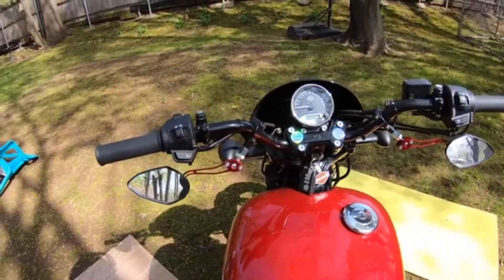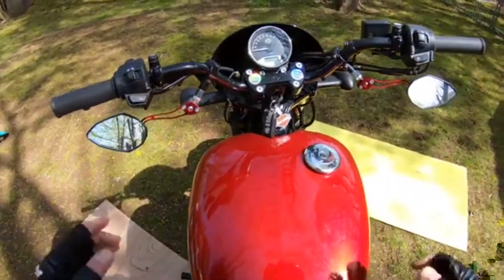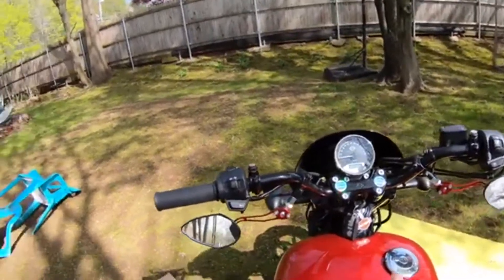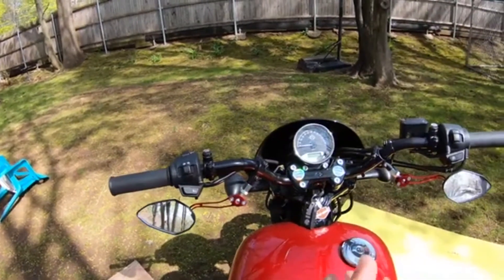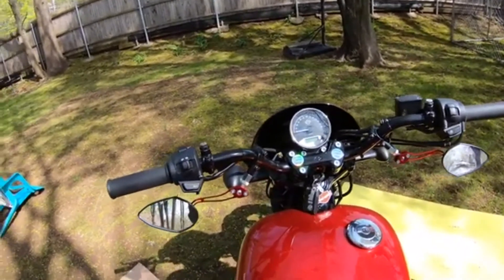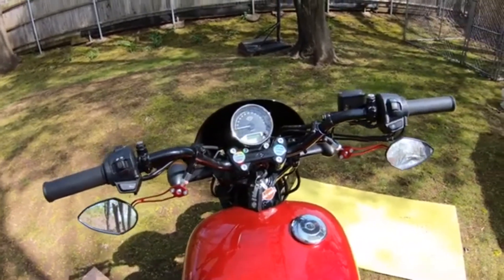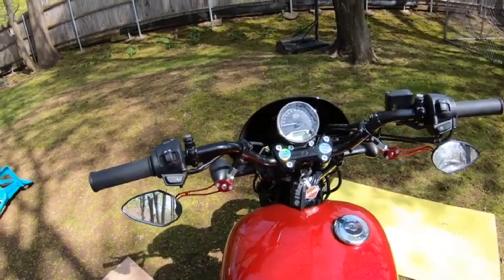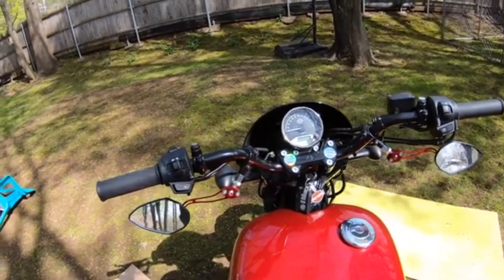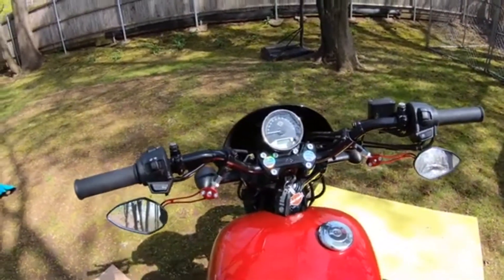Hey everyone, welcome to Riding on Ruby. I'm Paul and this is Ruby, my 2019 Street XG500. In the last video I did with my open face helmet, I was getting a lot of wind and there was a lot of fuzziness in the GoPro settings. So I went out and bought a full face helmet and changed some settings in the GoPro. I'm going to take the same route I went on before, so I can compare the two videos and see if I made some improvements.